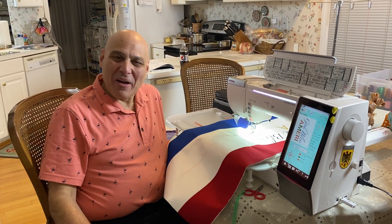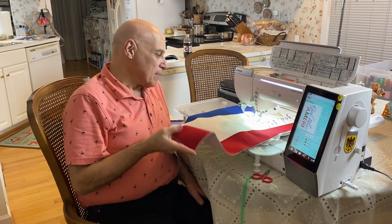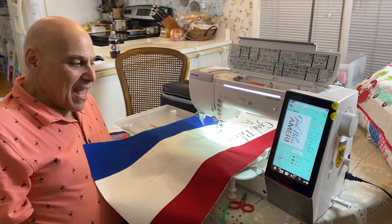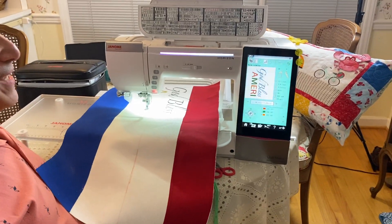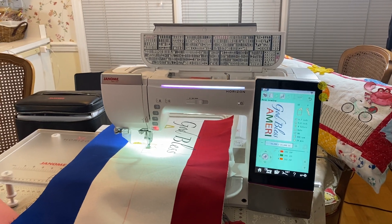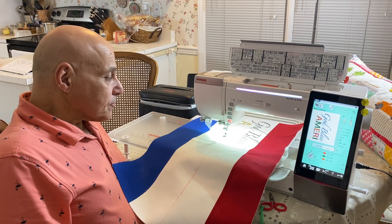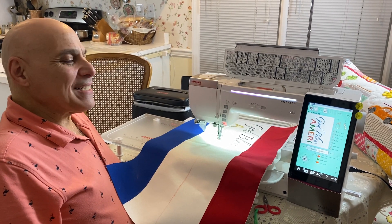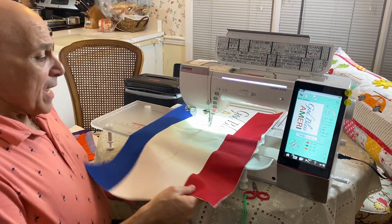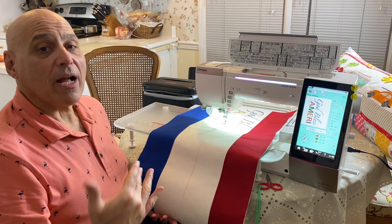Hey everybody, it's Costa from Wish Upon a Quilt. I'm at my house, being filmed in my kitchen. I've got the beautiful 15,000 — our top-of-the-line machine. Frank has it on a very aggressive price that we cannot announce online, so you've got to get there this week. The 15,000 is our highest-level machine with Janome, and it's what we call a combination machine — you can embroider and sew with it.